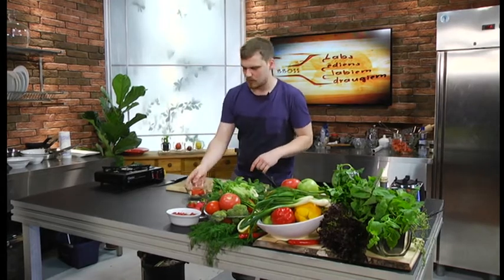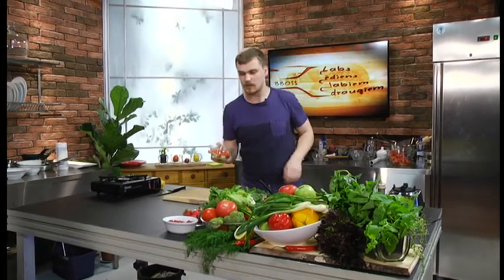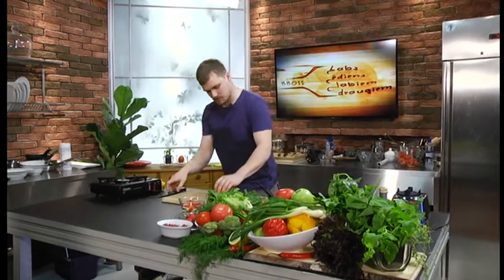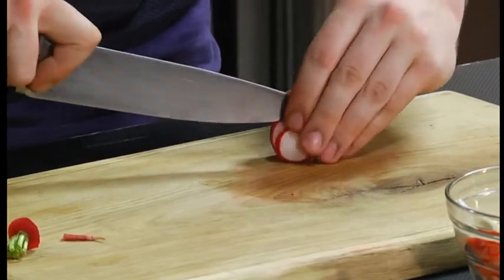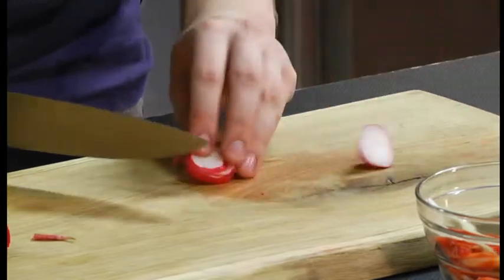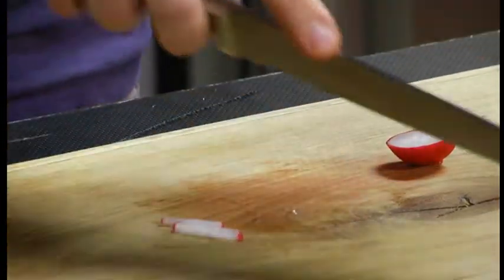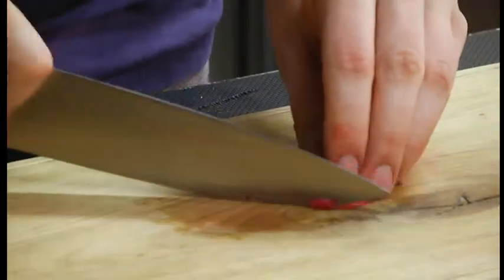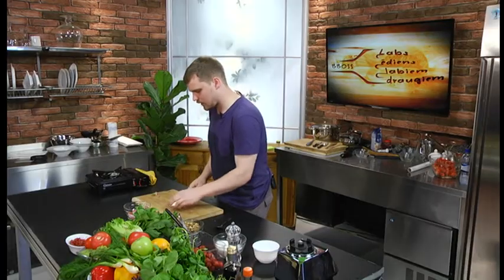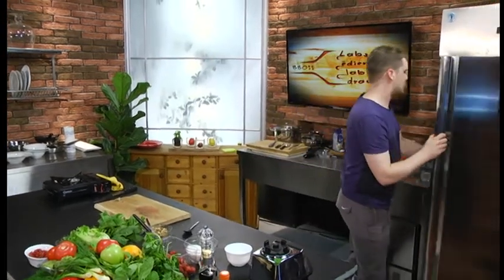Bet zupai te man ir nedaudz sakapāts gurķis, nedaudz zemenes. To es likšu pagatavotas zupiņai kā tādu dekoru, kur man ir redīsiņš. To arī droši smalki ripiņās, pēc tam smalki stienīšos. Es šo pačo - spāņu oriģināli no Spānijas, bet viņai versijas ir miljoniem.